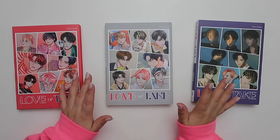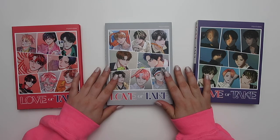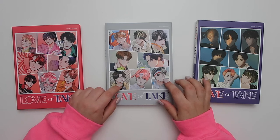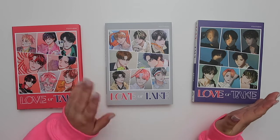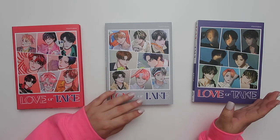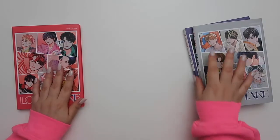Sorry if it's a little echoey, the room is kind of empty. I did order 24 copies because of the member versions — I really liked how it looked laying them all out. I'll have a separate video unboxing the rest since I joined two different group orders.